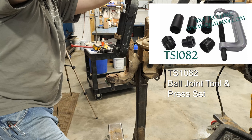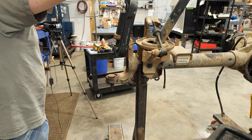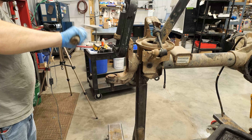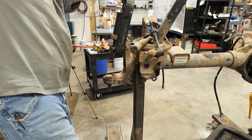Remove ball joints from 2003 to 2013 AAM front axles. If the ball joints are stuck in the C yokes, you can use a small hammer to help loosen them.